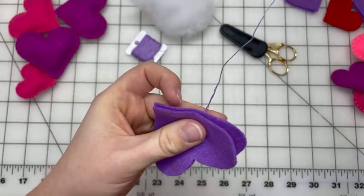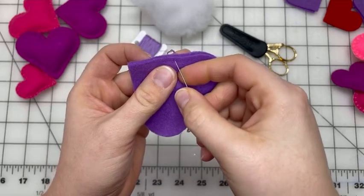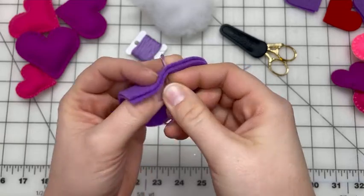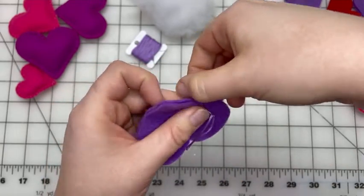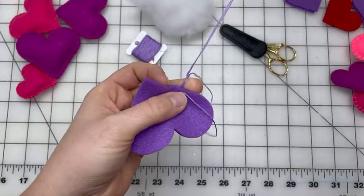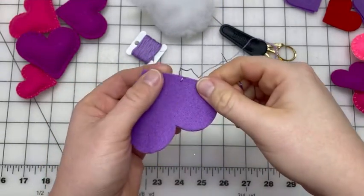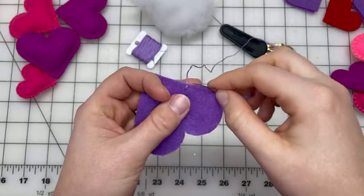I'm going to go through the front side about where I went through on the back side, so I come out very close to where that thread is, and pull this through all the way to the top. To make a blanket stitch, we need to have this thread connected to the loop.